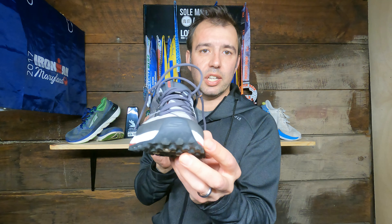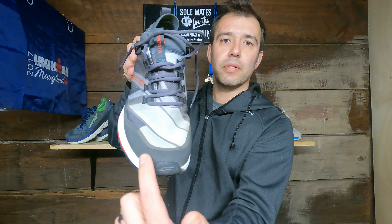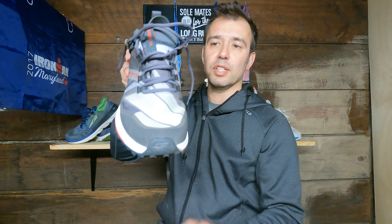Around the front of the shoe you have a little toe bumper, and then a protective area that provides structure to the upper and also provides a little protection for your toes — so if you stub your foot on a rock or root, it actually protects your foot a little bit.